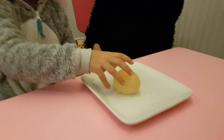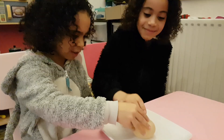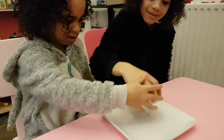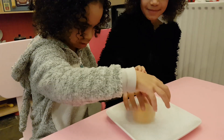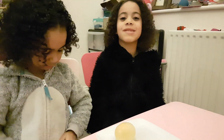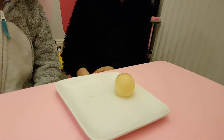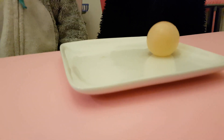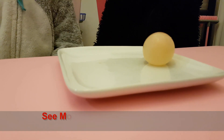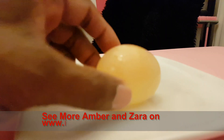Let's cut the egg. That's a good idea Zara, let's cut the egg. It feels soft and it feels wet. But before that, please subscribe to Emma and Zara's TV. Okay, let's cut the egg. Daddy's here because Daddy has to hold the knife. So what we're going to do is bring it close to the camera.